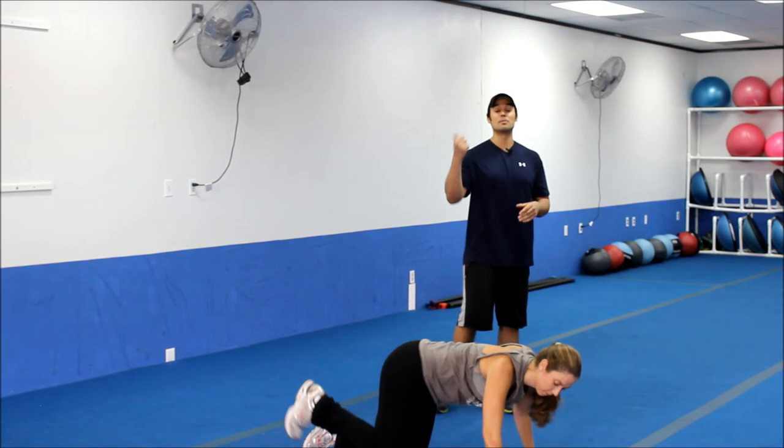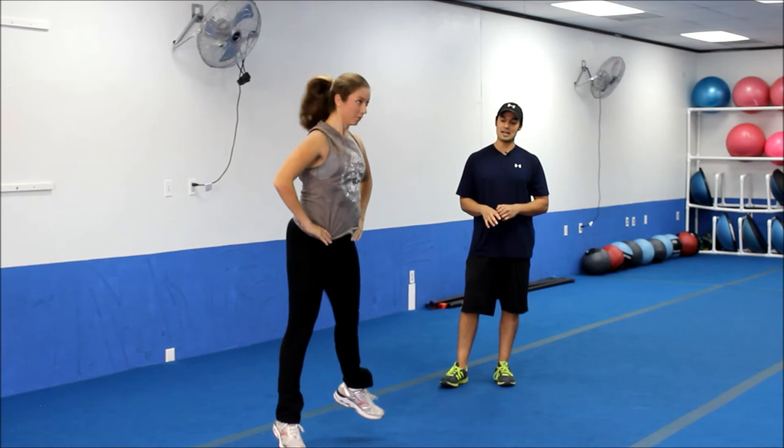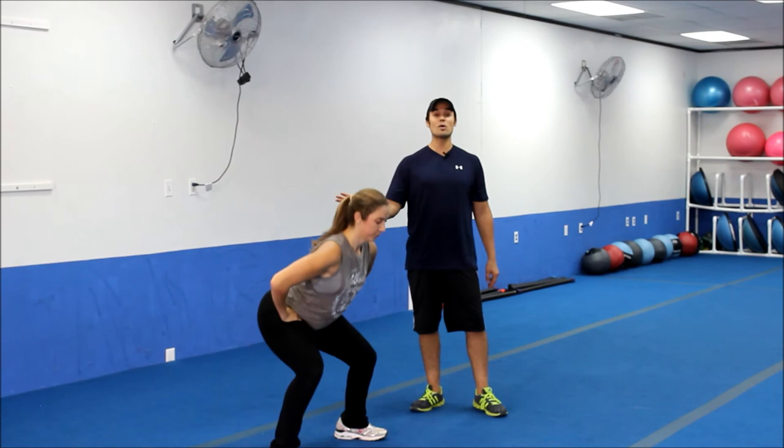We've got 10 squat jumps again — we'll do five squat jumps and finish off with a pulse, and then we have two more exercises after that. Five, four — last one. Go ahead and pulse it out for the rest of the five. She's really getting those hips back, keeping the weight through the heels. Strong in the middle. Last one.